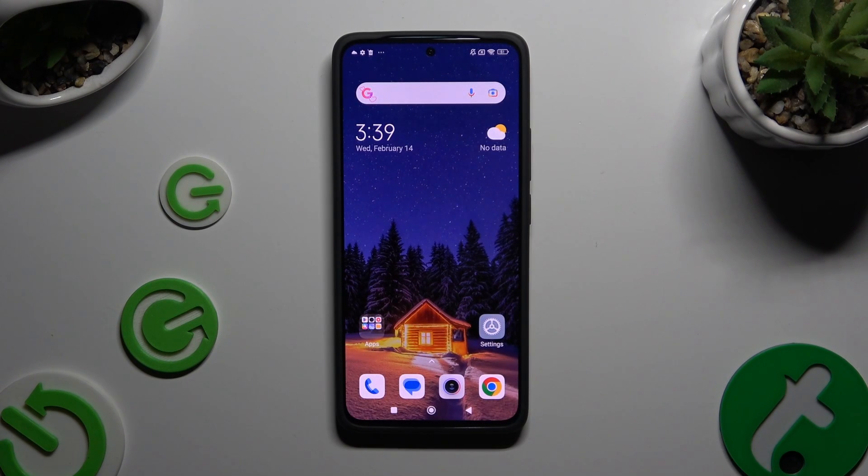In front of me is Xiaomi Redmi Note 13, and today I would like to show you how you can use one-handed mode.